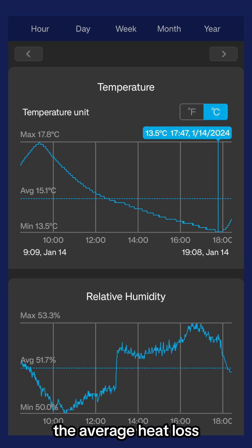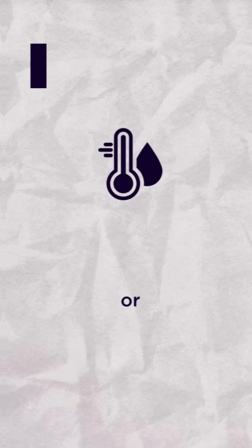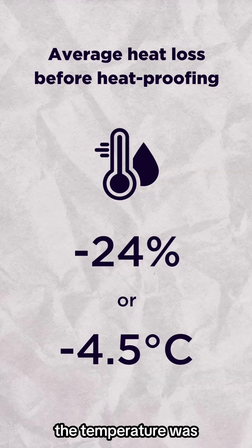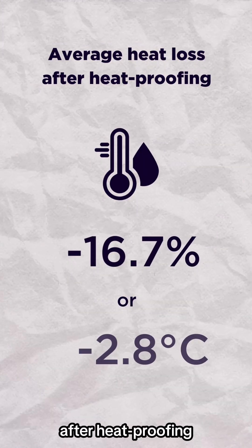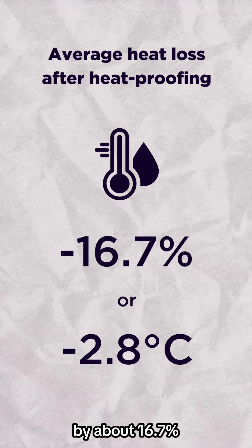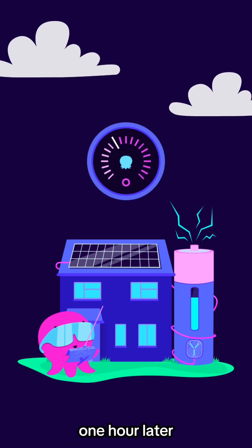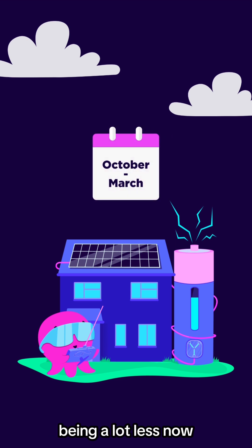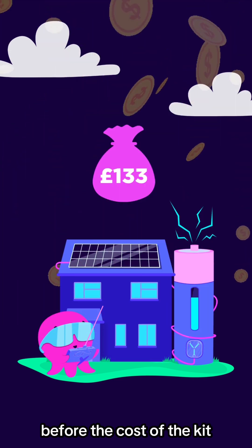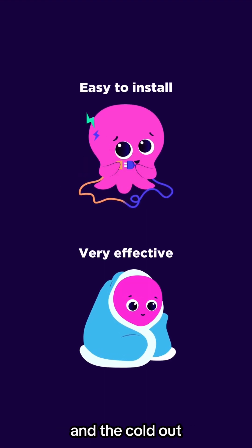As I couldn't control the weather or temperature outside, I've worked out the average heat loss from my living room before and after heatproofing using the smart thermostat data. Before heatproofing, the temperature was dropping by about 24% or 4.5 degrees. After heatproofing, the temperature was dropping by about 16.7% or 2.8 degrees. If I could turn my evening heating on one hour later than usual during the cold months — say October to March — thanks to the reduced heat loss, I'd save myself around £133 before the cost of the kit. Overall, I'm really happy with the results. Everything was easy to install and it seems to be effective at keeping the warm in and the cold out.